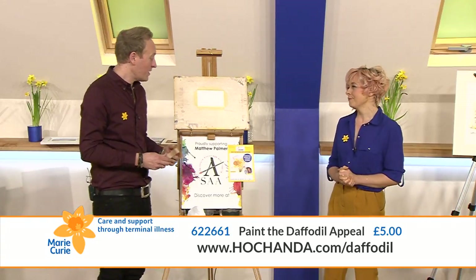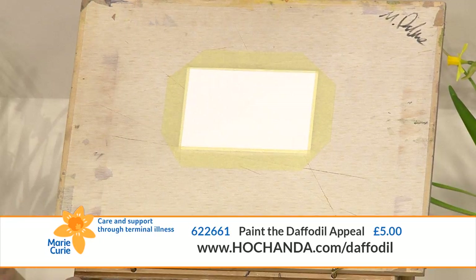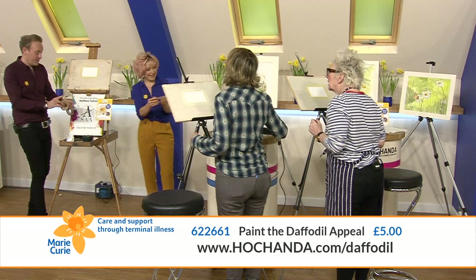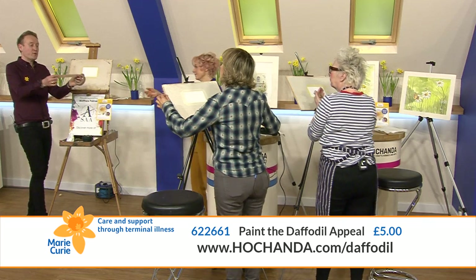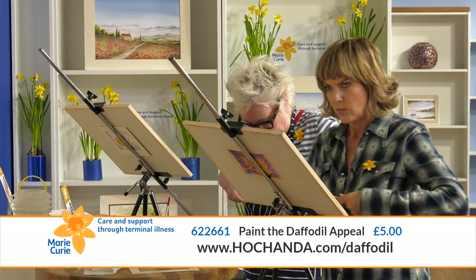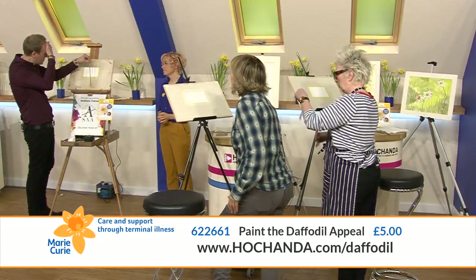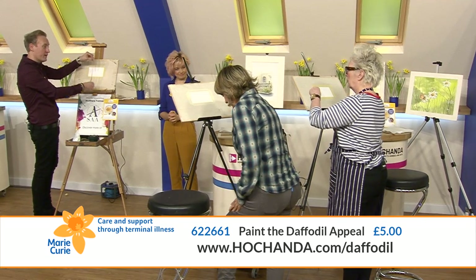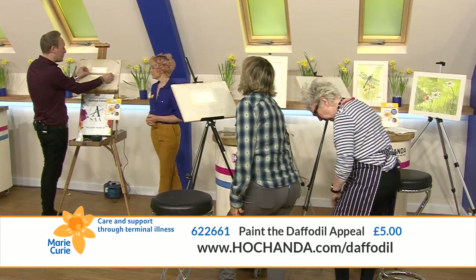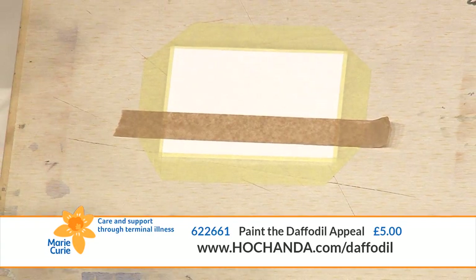To start, I want to use a bit of masking tape just to pop across the bottom third. Before we stick it on, we need to remove some of the stickiness from the tape - stick it to your trousers or your apron first. Otherwise it'll rip the paper. You can also run it over your brow for moisture. Then place it about a third up the picture and press it down.